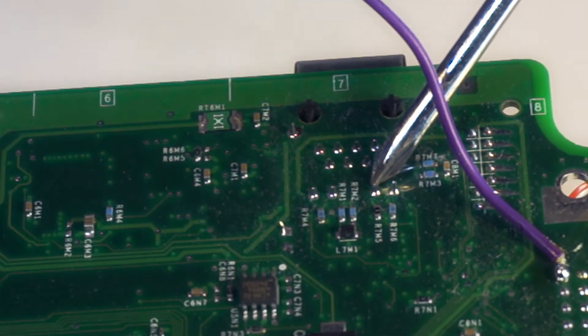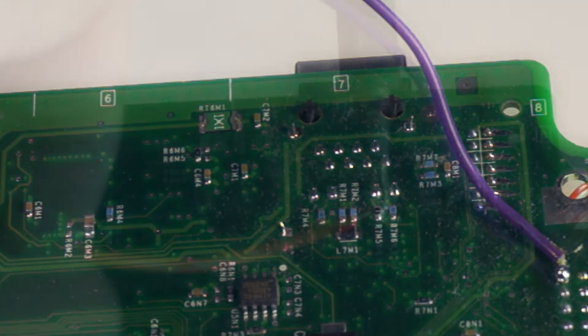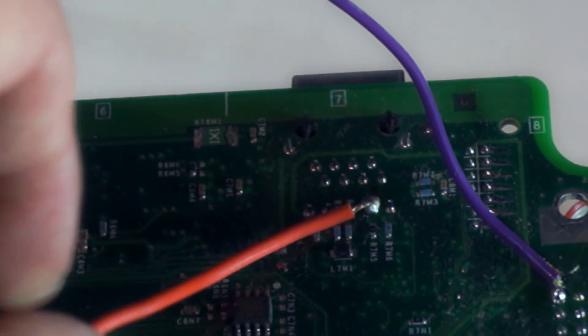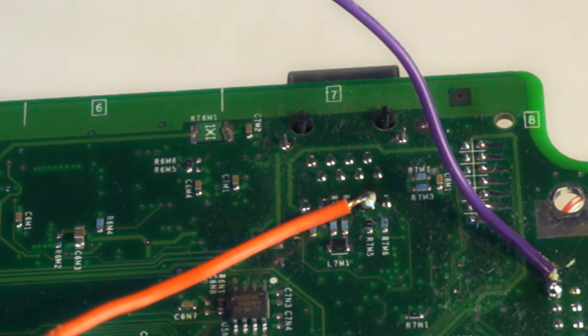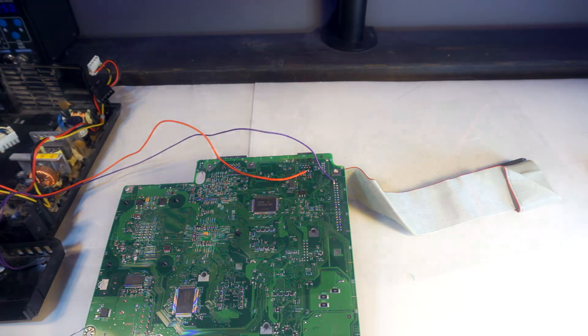The point you want to solder to is here. This will go to your negative leg on your LED. You will need to determine how much wire you will need to get it to your mounting point.